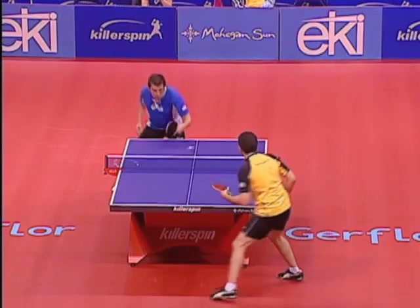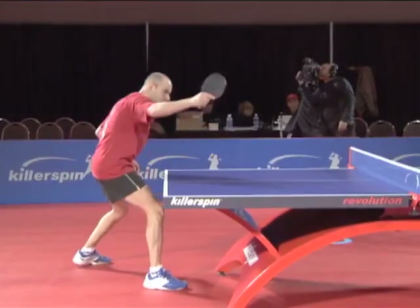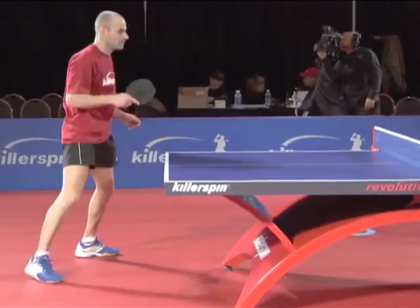The backhand flip is like a mini loop. It all happens over the table, so you can't have a big backswing. It is important to keep your body well balanced.